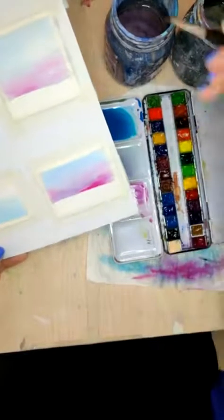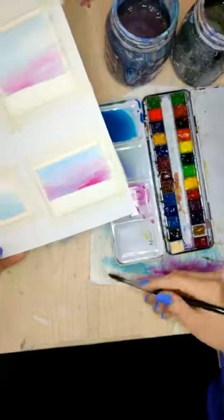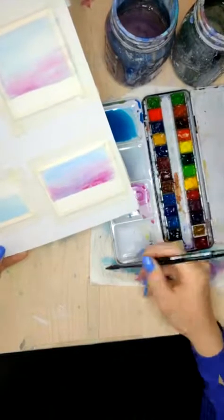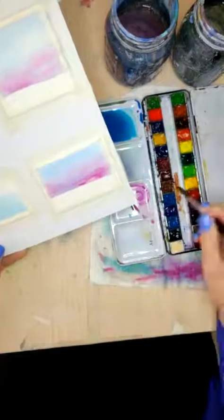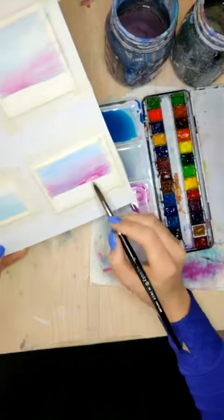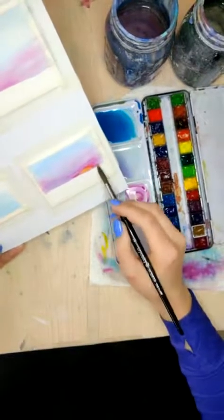One thing we can do here while this is still kind of wet is I can wash my brush off. Maybe I should drop in a little bit of bright yellow, but I need to lift out with a clean dry brush a little bit of that pink to make room. Let's take this permanent yellow deep and just pop that in there. Oh, there's the sun! There she is.